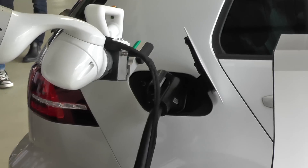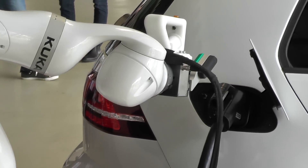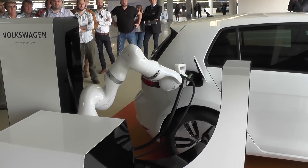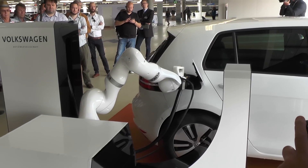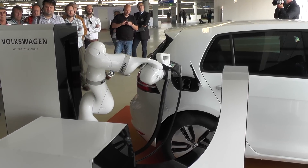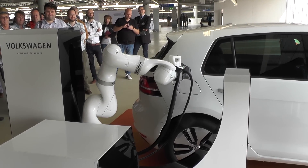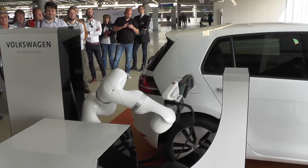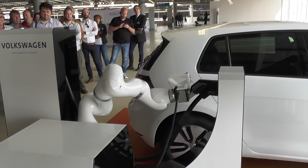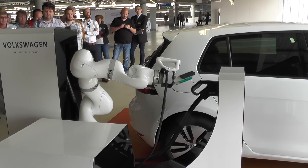When that car is fully recharged, there will be a signal from the car to the system saying please come and pick up the connector. The robot goes over there, grips the connector, unlocks it, and pulls it out and puts it back into the charging station. The car will then automatically be driven away from the parking spot to make that spot available for the next car to be recharged, so that we can have the highest throughput possible.